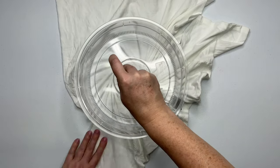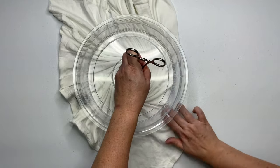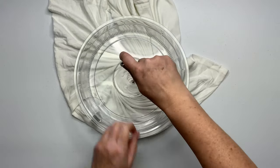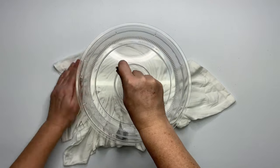Put your Hemostat on one click, because it doesn't need to be overly tight — you don't want to tear a hole in the center of your shirt. Then just begin to spiral it up, and with your opposite hand create pleats and wrap it around.